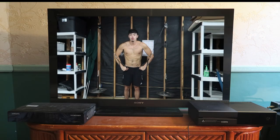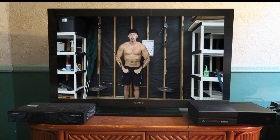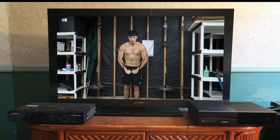Alright, let's see what's on the old boob tube today. 1,001... 1,002... 1,003... 1,004... 1,005.